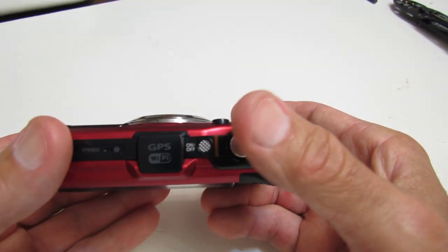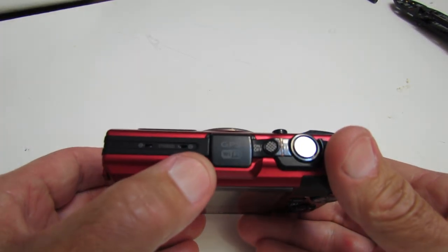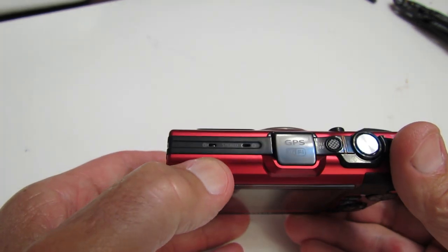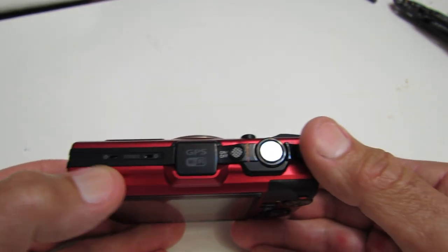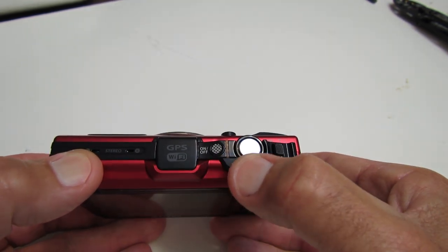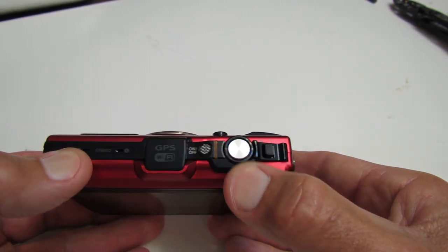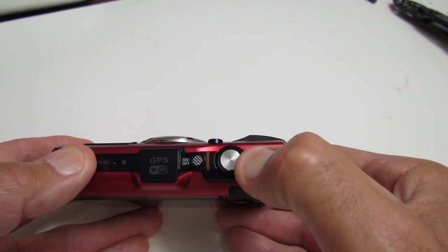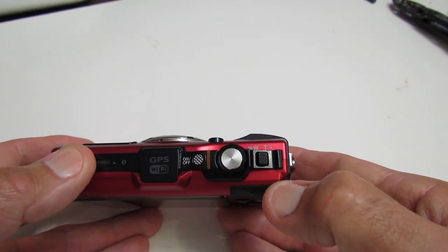On top we have our GPS antenna, Wi-Fi antenna, and the stereo microphones. We have the power on/off button, the shutter release button, and the wide and telephoto lever.